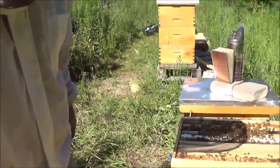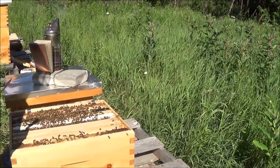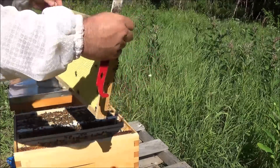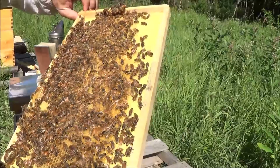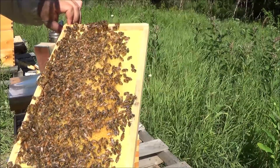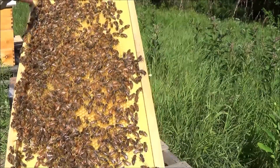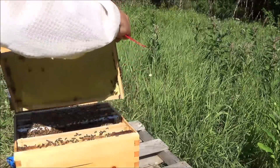It doesn't take the yellow jackets long to come in and do their robbing — they're all over this hive. Let's pull out a couple more frames. This is already considered a success because the queen is obviously in here and she's obviously laying quite happily. I'd like to see her, but whether I see her or not does not affect the fact that this is a successful nuke implant. Building this out nicely — she might be on this frame. Amazing how they're building stuff out.